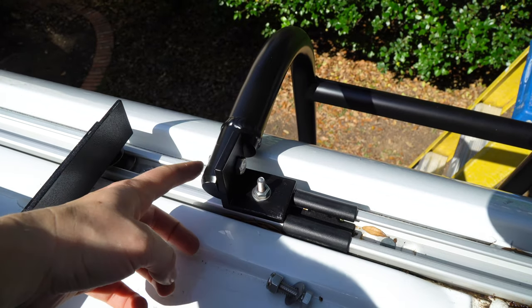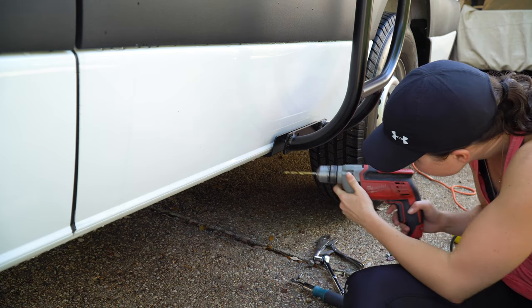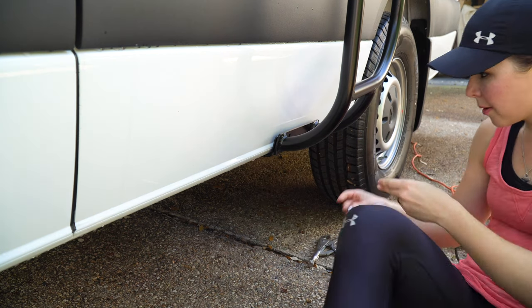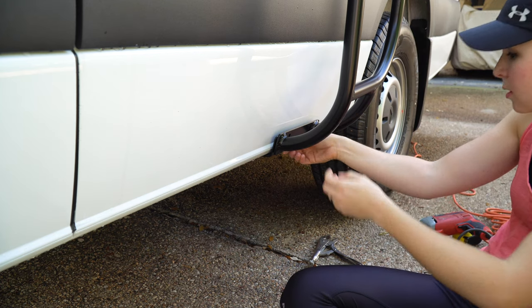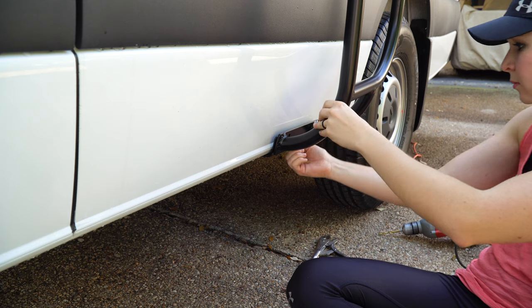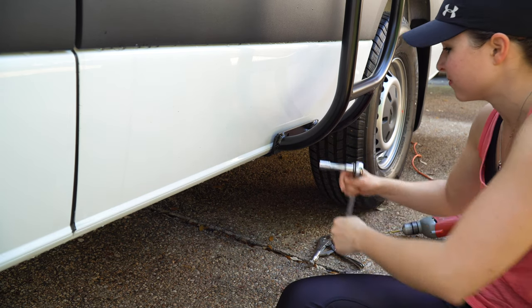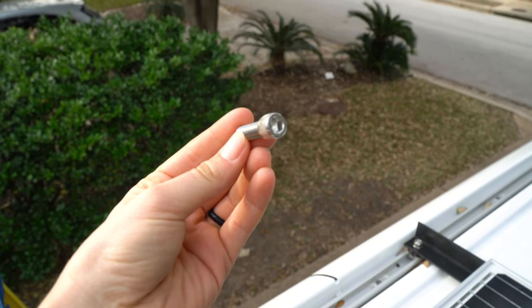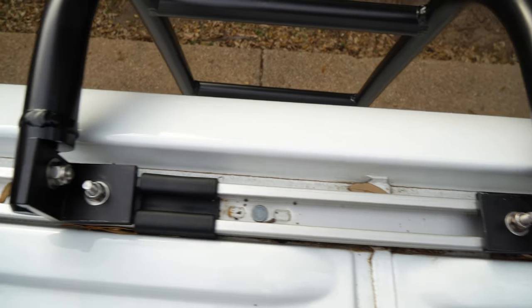It turns out Illuminesse sent us the wrong bolts, so we're just using what they did send to hold the ladder in place for now. We went to Home Depot to get the correct cap screws that were supposed to come with the ladder. Now we're going to finish off the ladder. You drill all the holes, bolt everything on, put the ladder on the bracket, and secure it. We have a ladder — now it's time to test it out!